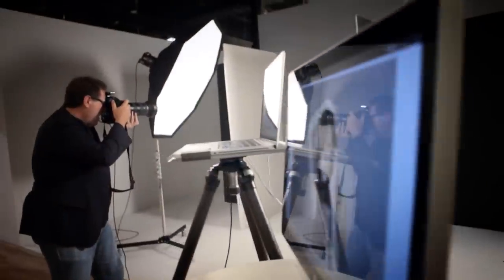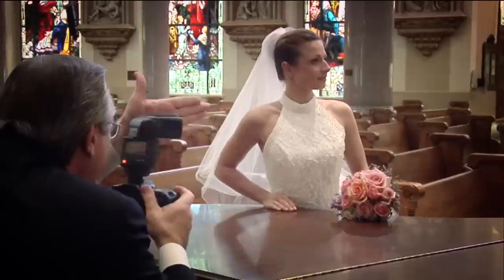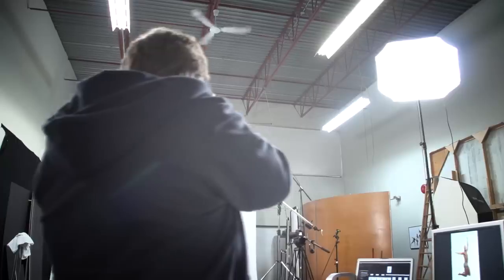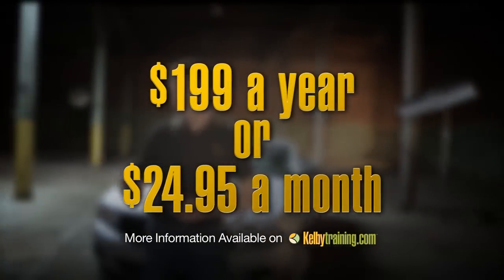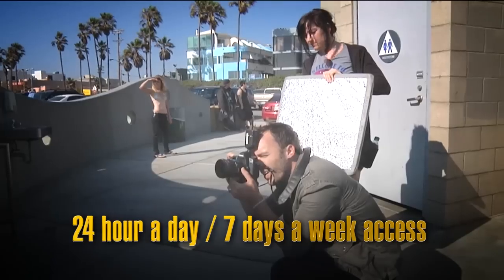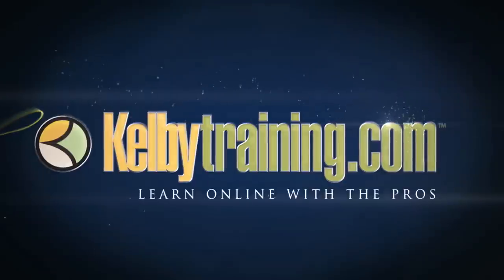Scott Kelby here, and welcome to this quick tour of our online training. We have hundreds of online classes covering everything from lighting to landscape photography, portrait photography to sports, wedding, automotive photography, food, fashion, travel — you name it. The most incredible part is the price: you get all of this for just $199 a year, or you can pay monthly for just $24.95. 24 hours a day, 7 days a week access from anywhere in the world. Join us today and start learning right now.